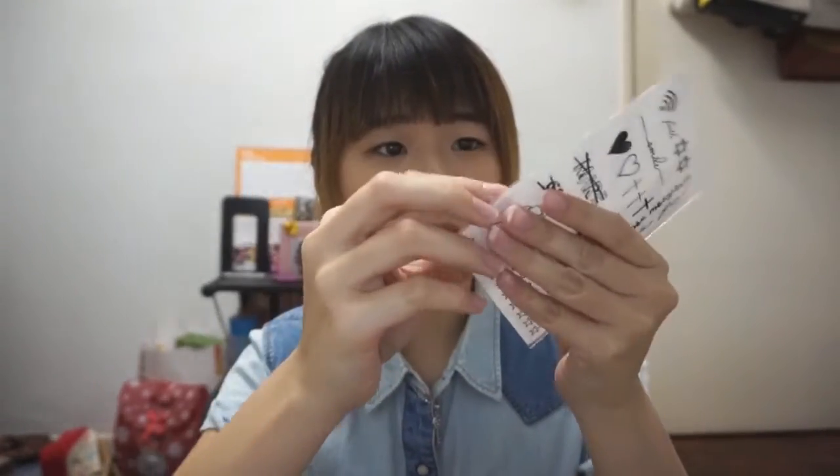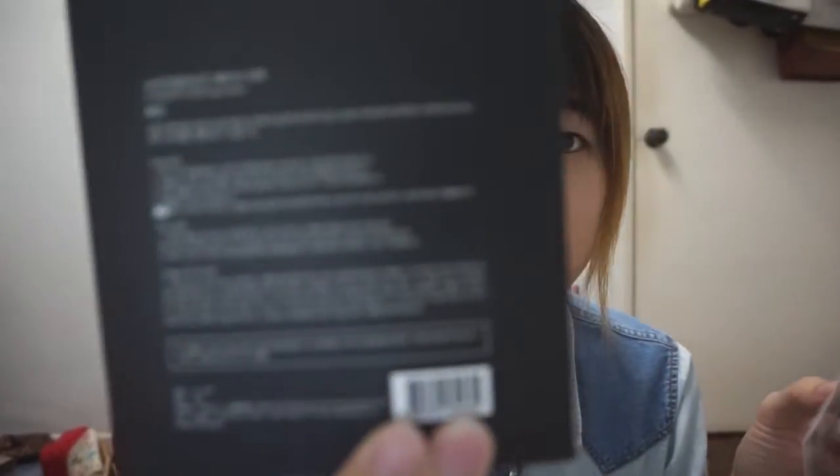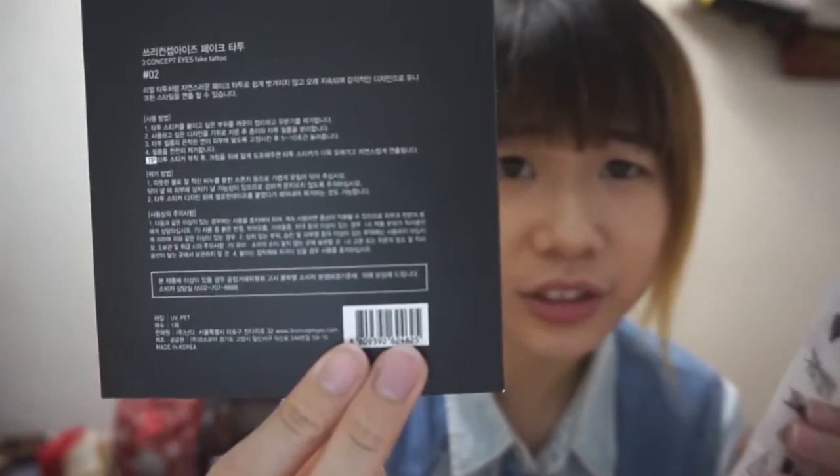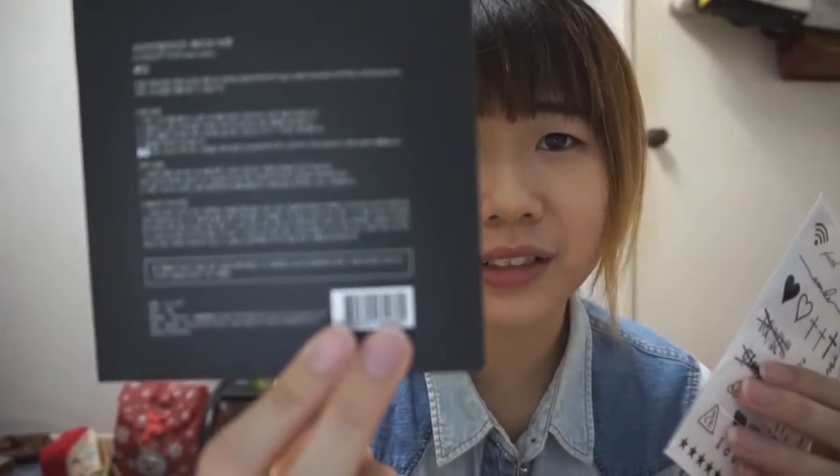First thing, I will have to open it. There are some directions on how to use it behind the packaging, but it's all in Korean. I actually know Korean but I'm not that advanced yet to understand all the directions, so I'm going to search online. The tips stated online say: after removing any excess oil from skin, cut out the design of your choice, then paste and press onto skin for about 5 to 10 seconds and it's done.